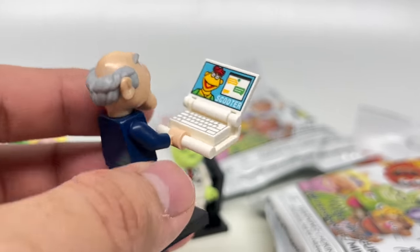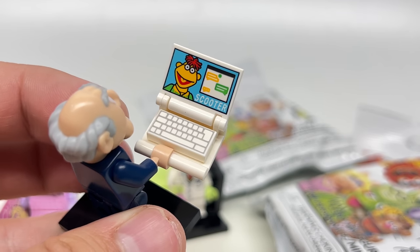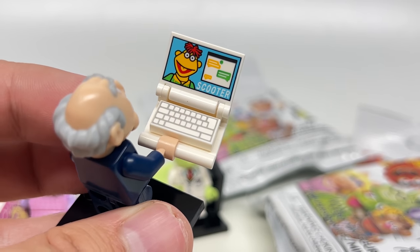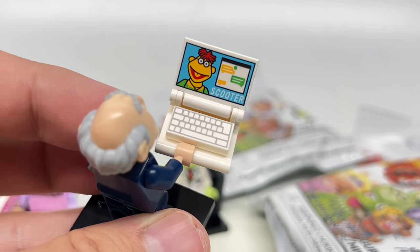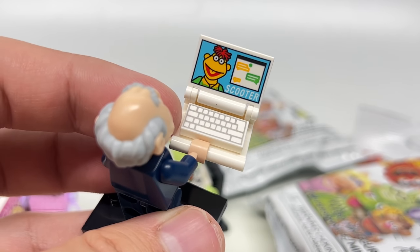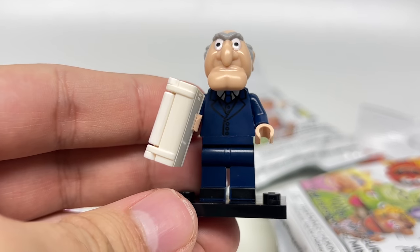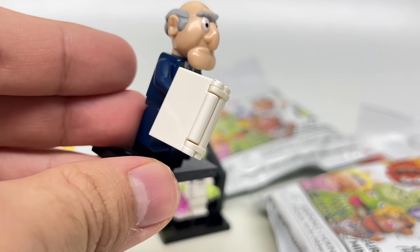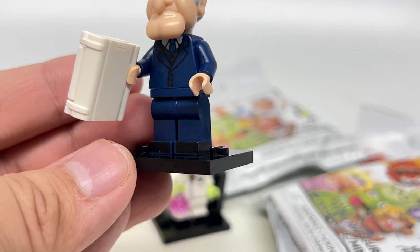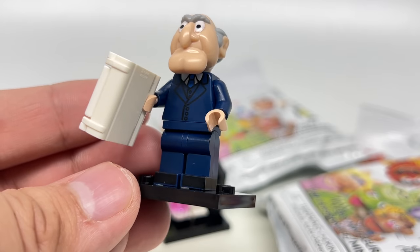The accessory is a laptop with Scooter on it — a reference to Muppets Now, which was not a really good series. We have a 1x2 keyboard print, which is actually an existing print that appears in sets like the Light Years set I just reviewed. When closed, the laptop looks a lot like a book because it uses pieces originally intended for book designs from LEGO. There's printing on the side legs with little shoe designs, and a nice tuxedo or suit design that could be used outside of the Muppet setting.